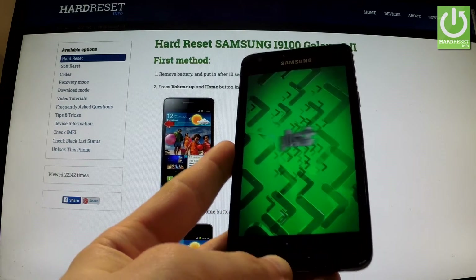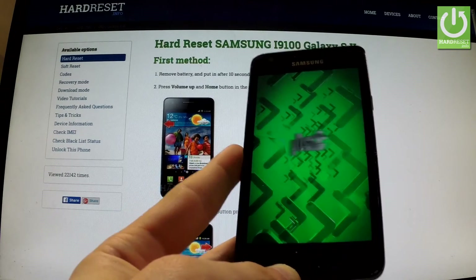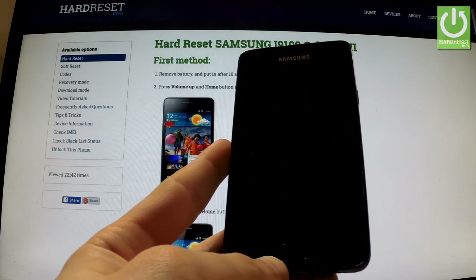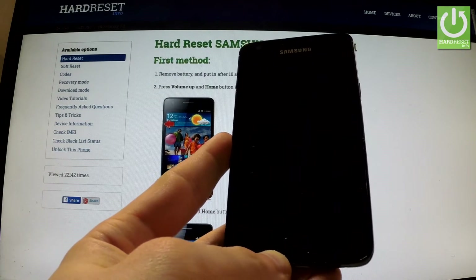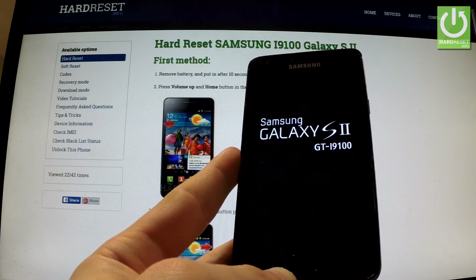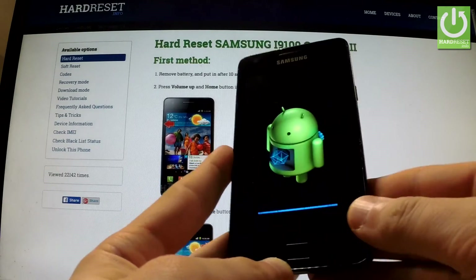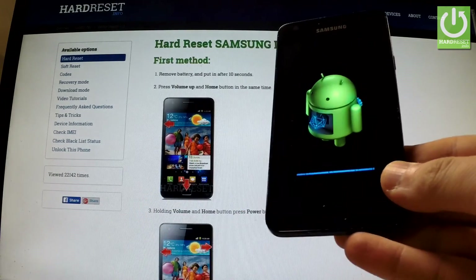The device is rebooting. Now the phone is erasing all personal data and customized settings.